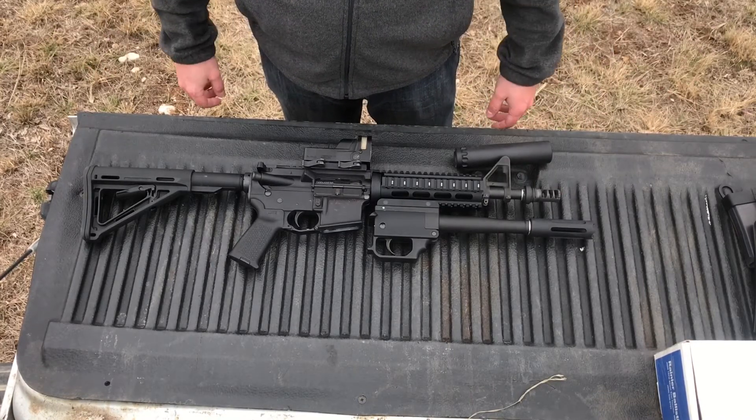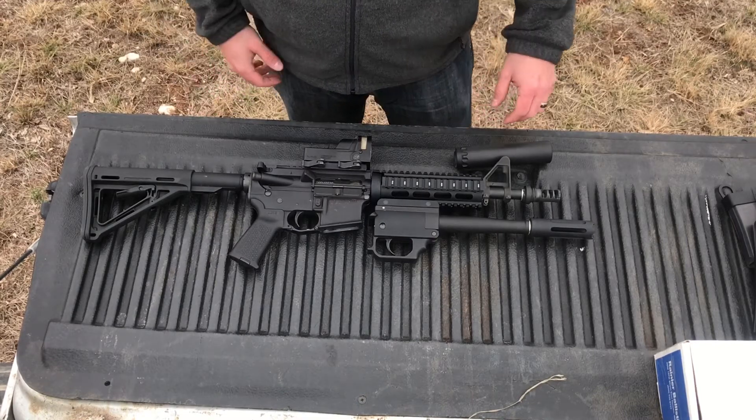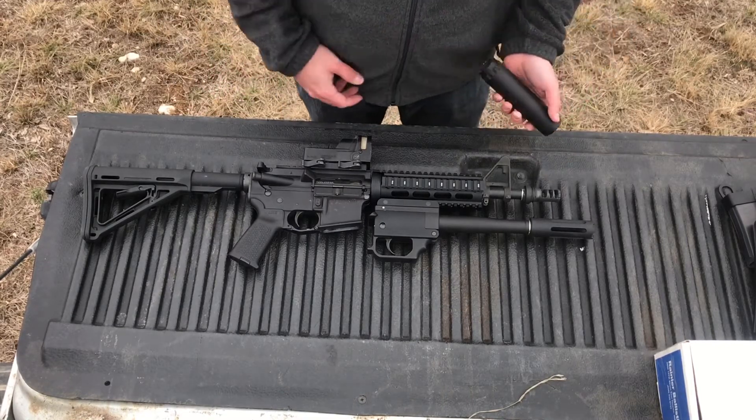Now if you're breaching doors, you're probably not looking on YouTube for fun new toys. So I'm not going to say this is necessarily practical for everybody, but it's a lot of fun.